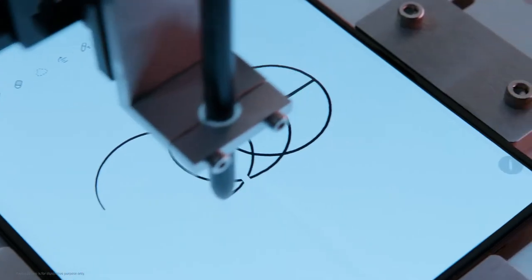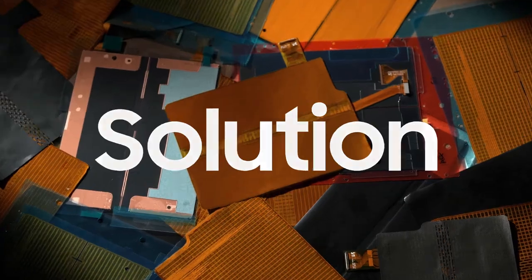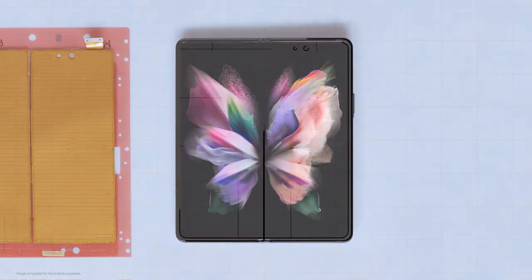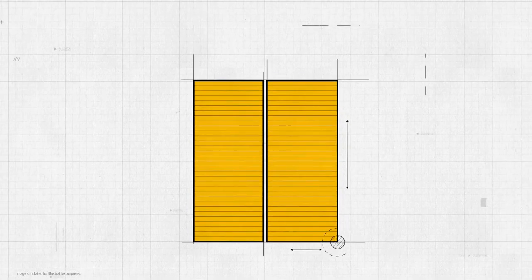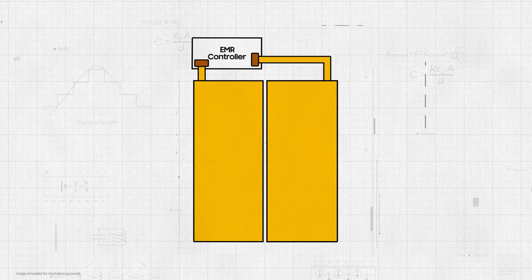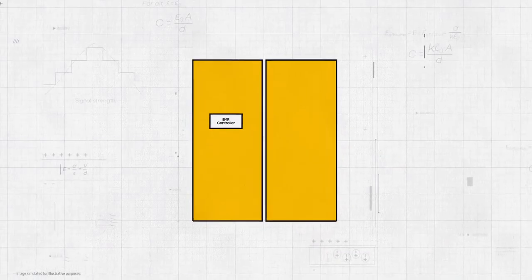It wasn't easy to create a truly exceptional fold and S Pen experience — our developers needed to think outside the box. Finally, we came up with a revolutionary solution. Instead of looking for a way to increase the flexibility of the folding area of the digitizer, our developers decided to use separate digitizers on each side of the folding area. Working together with Wacom, we developed a way to connect two separate digitizers so they operate as a single panel. A new algorithm was created to calculate signals from both digitizers so they could recognize coordinates in the folding area while minimizing errors.